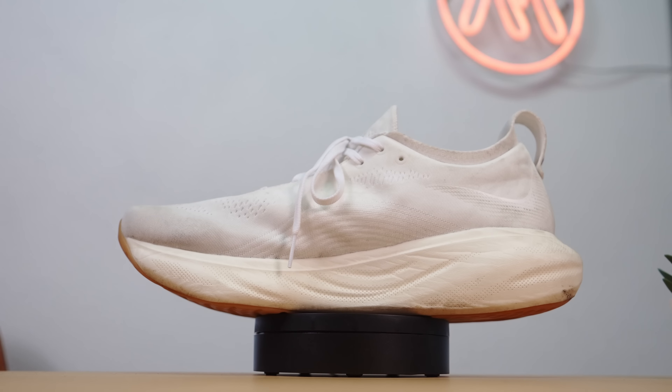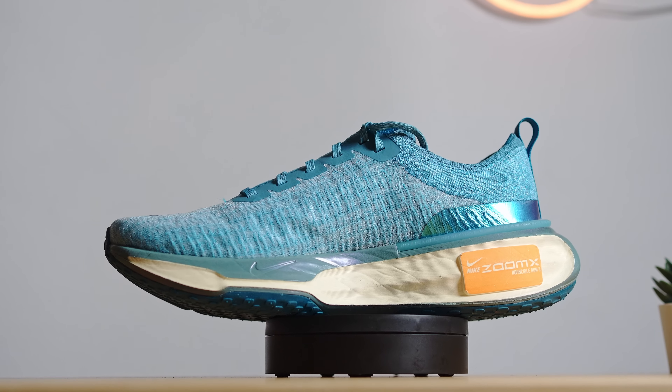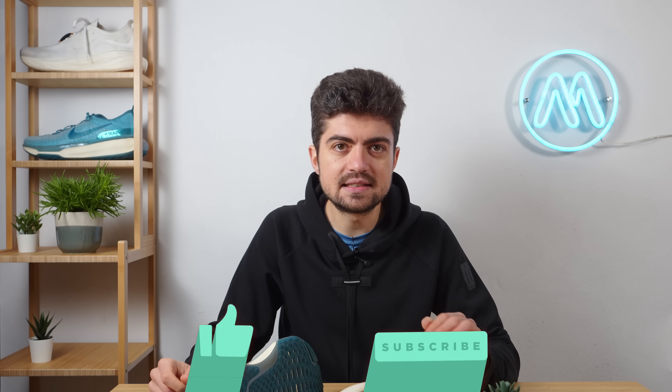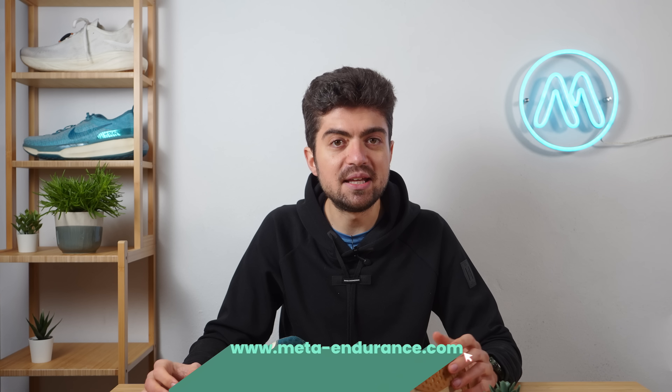For their daily trainer — early in 2023 we had the Nimbus 25 and the Invincible 3. You can find these shoes at our partners down in the description; they are affiliate links and we get a small kickback. It really helps the channel, and if you want to support us, using those links to purchase your shoes is one of the main ways to do it — thanks so much.